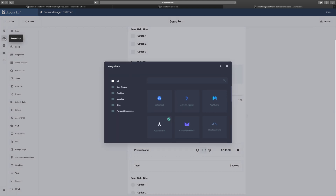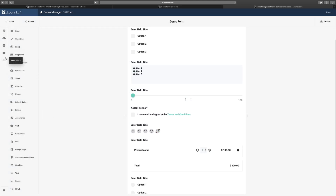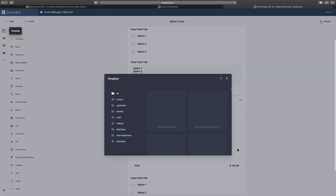Let's go over to the Integration tab. It shows all the things you can integrate: AC Mailing, ActiveCampaign, different payment processors, Google Drive, GetResponse, and more. For accepting payments, you choose your payment processor, click on it, enter your API key, secret, and return URL. You also have mapping with Google Maps. The Conditional Logic tab is where you add new rules — based on what a user selects, it recommends the next field or option.